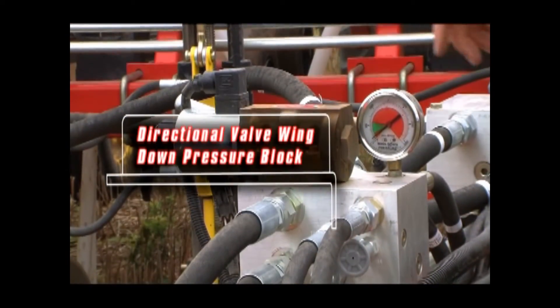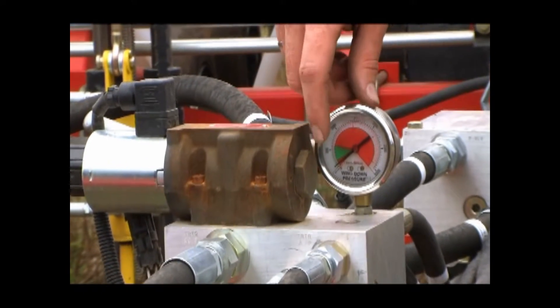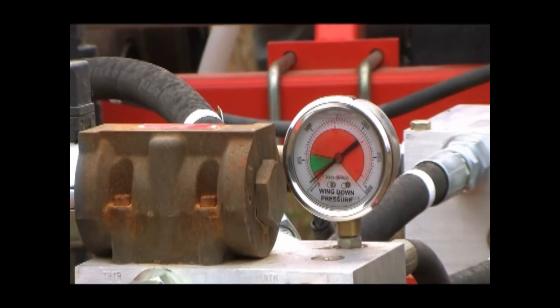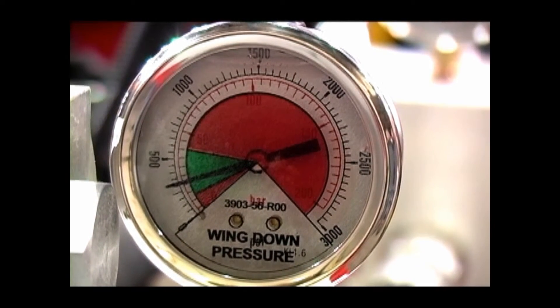The directional valve wing down pressure block is positioned closest to the tractor. When the hydraulic system for the openers is pressurized, this block will allow pressure to the wing lift cylinders on the mainframe so the frame weight is transferred to the inner wings. The gauge on the block will indicate the amount of wing down pressure that you have.